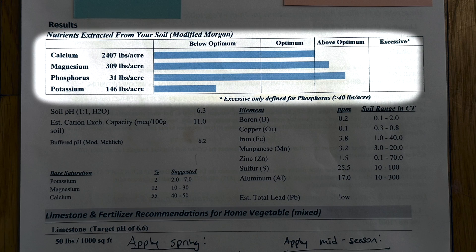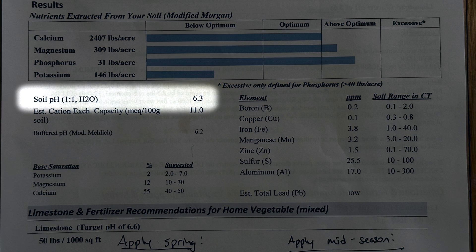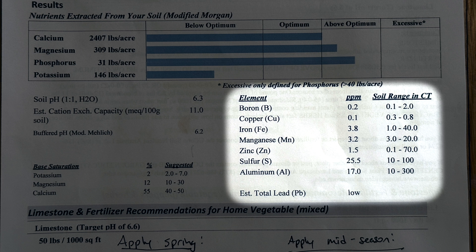For us, we can see that we have plenty of calcium, a little bit too much magnesium, a little bit too much phosphorus, but not enough potassium in our raised beds. We also learned our soil's pH is at 6.3 — mildly acidic — which is pretty good for growing vegetables, but the target pH is around 6.6 for garden vegetables, so we'll want to move that number up a little bit. We can also see results for micronutrients like boron, copper, iron, manganese, zinc, and sulfur, and all of these roughly fall into the expected range in our area.